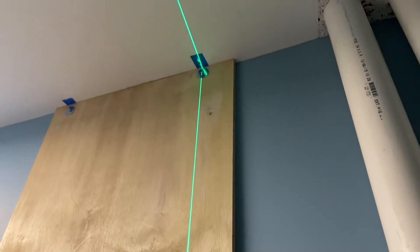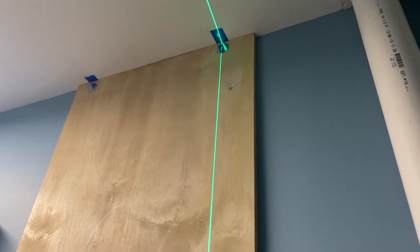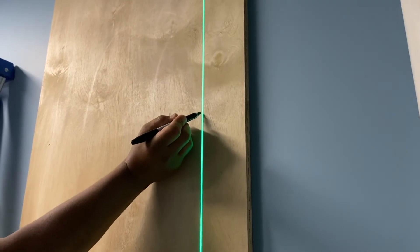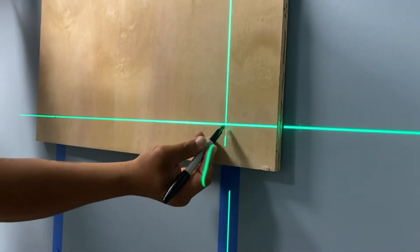I've got my laser level on the wall, lined up with the tape marks we put on the wall and our first screws. We're putting marks on the plywood where we're going to put the next screws, just to make sure we go into the stud. We're going to put one fastener there and one fastener there.